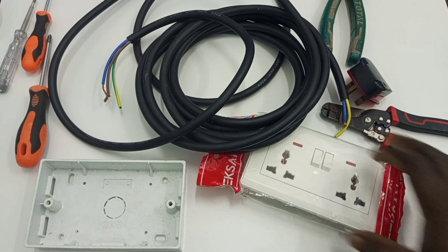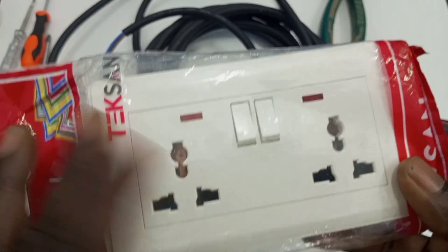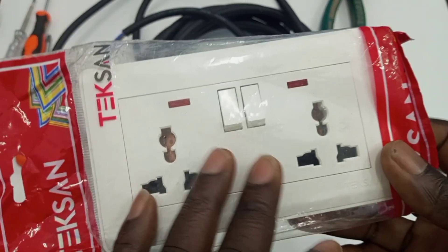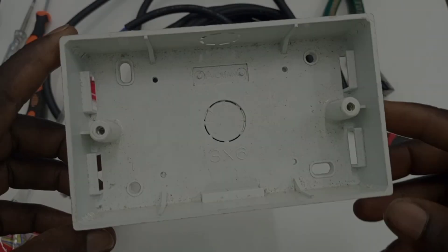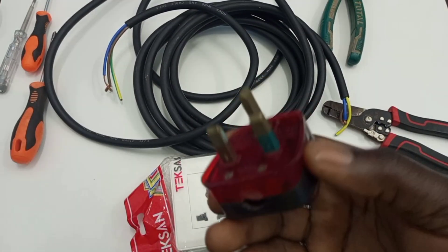First of all, you need a socket. Usually for an extension board, it is recommended that at least you get a double socket like this. You also need a patriss box on which your socket will be placed. Then you also need a plug.